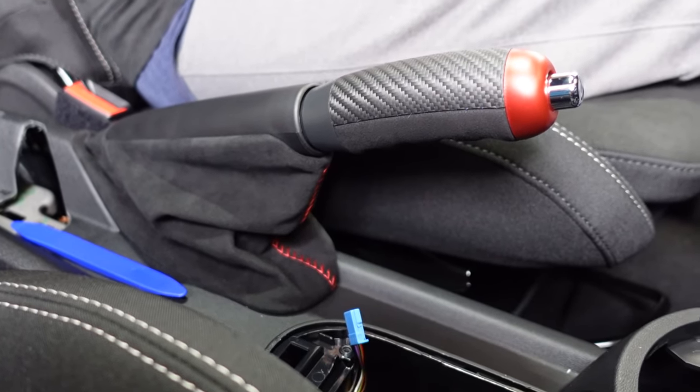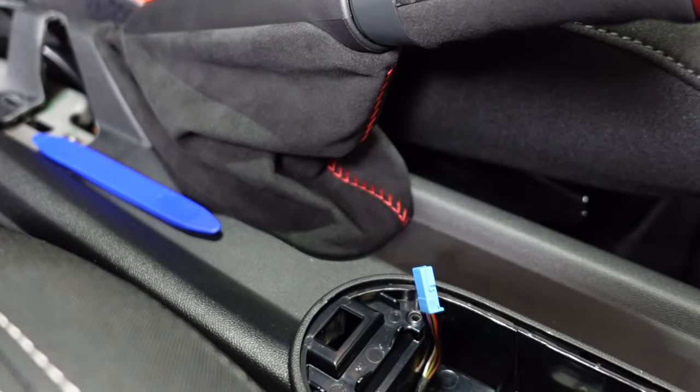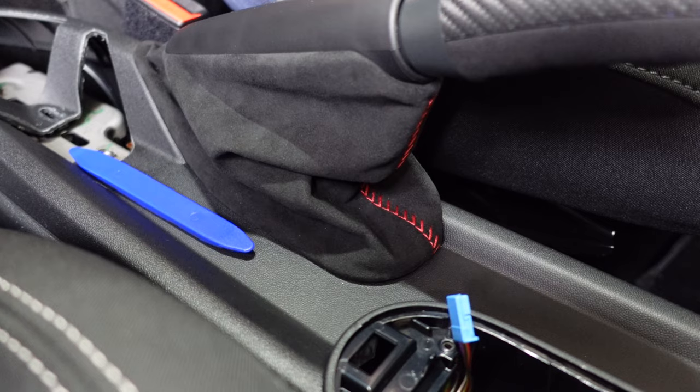For the e-brake, lift it up in the engaged position to get it out of the way. The boot dust cover is held in by two clips, so remove those by pulling on them a little bit.